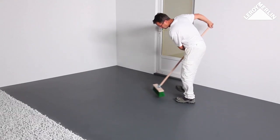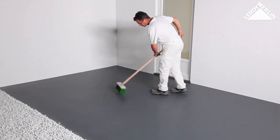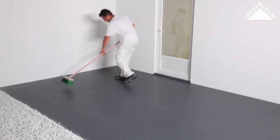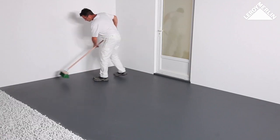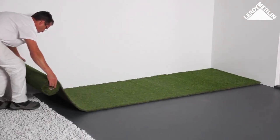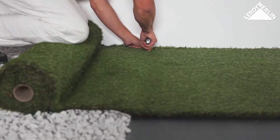Preparing to lay the turf: sweep the patio area, leaving it clean, smooth, and dry. Don't worry about small pieces of old concrete screed, but you must remove any sharp splinters.